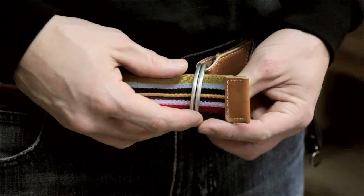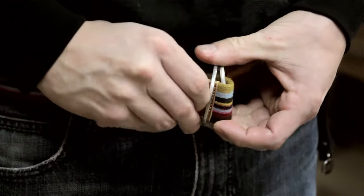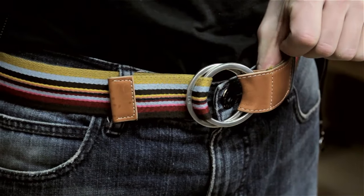You want to take the loose end of the belt and weave it through both rings on your belt buckle. Pull the top buckle to the side and weave the belt through the second buckle, pretty much under the belt. Make sure you have enough room to get it through all the way underneath the belt.